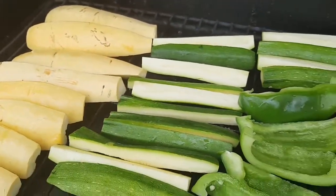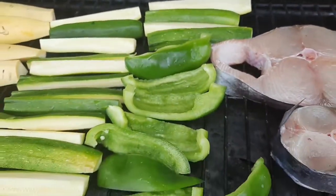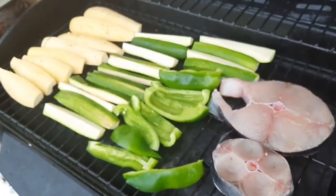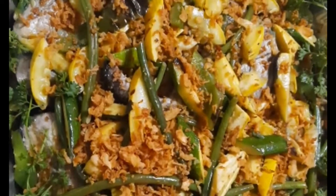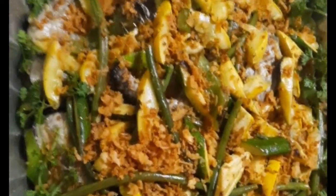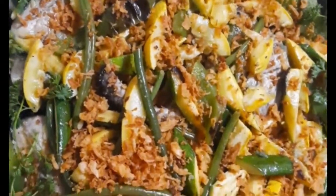Ayan ang isa side dish natin — yellow squash, green zucchini, and green pepper. Ngapit na guys. Ayan yung toppings natin — parsley. Para maganda yung presentation niya.